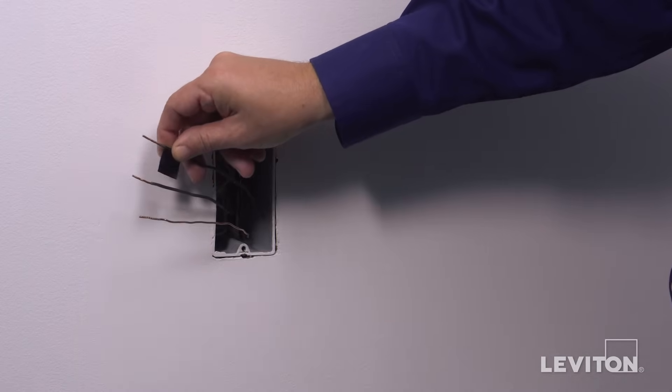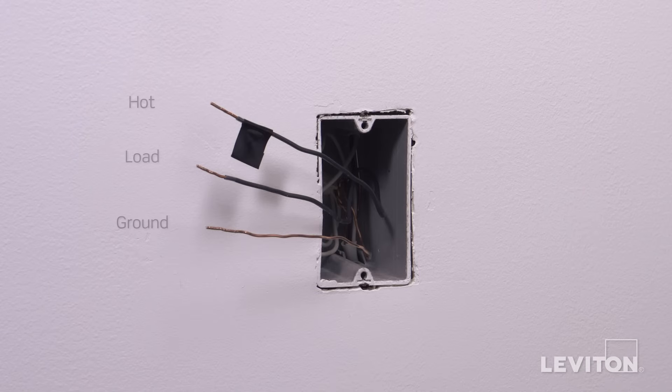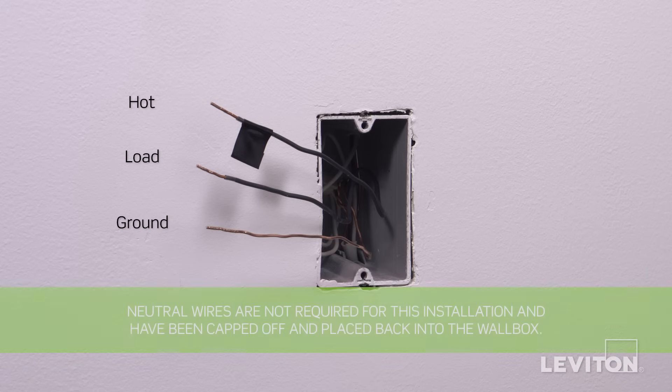In this example, there is one black wire which is the hot, a black wire which is the load, and a bare copper wire which is the ground. Keep in mind, the color of the wires may vary. The hot wire may be black or red. The ground wire may be green or bare copper. If you are unsure, contact an electrician.